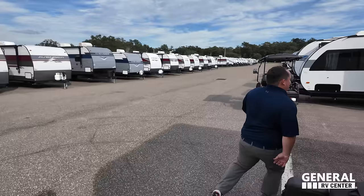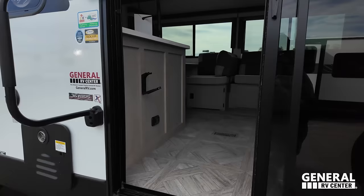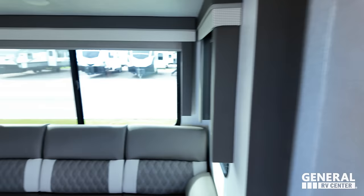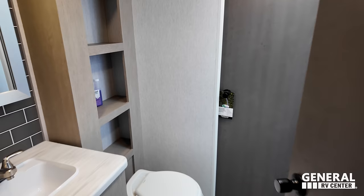Let's take a look at the inside. Starting up front, you've got the bunks. Then the living and dining area and kitchen in the middle. In the back is the bathroom, and all the way in the back is the main bedroom.